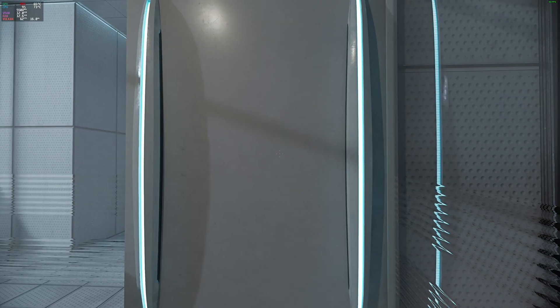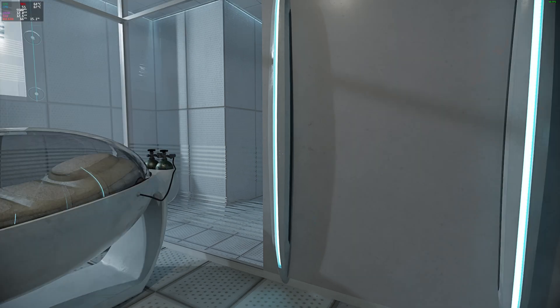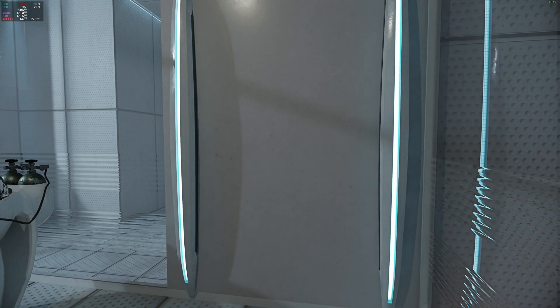For your own safety and the safety of others, please refrain from the following. The portal will open in three, two, one.